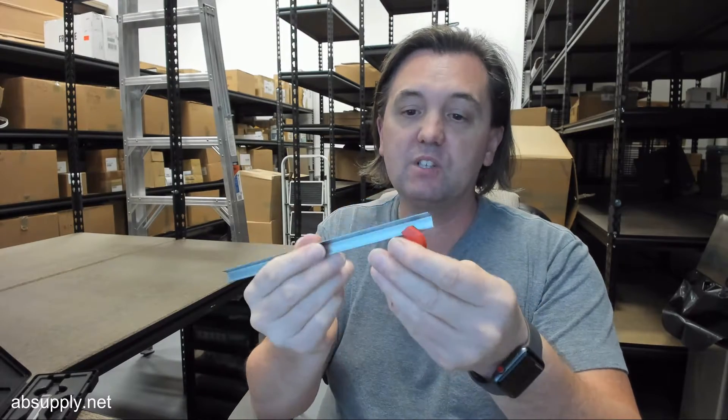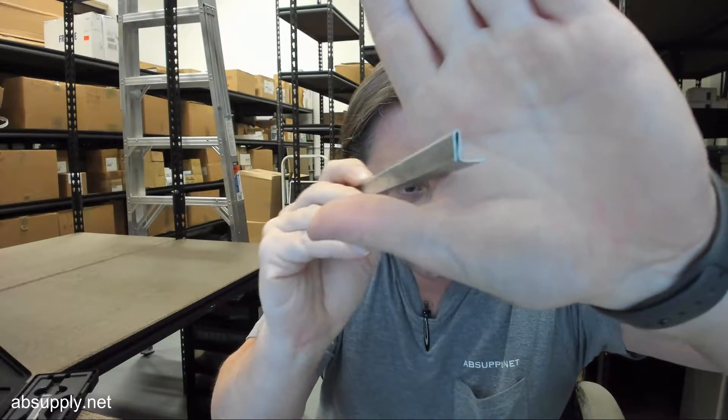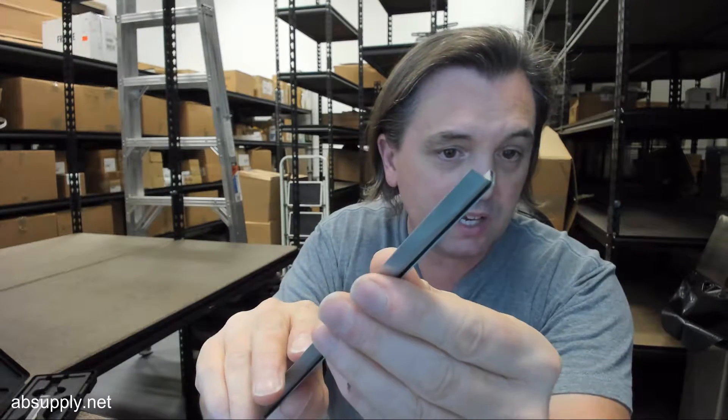This is a piece of interlocking flange type zinc weatherstripping. Zinc is the base material, and the 16AZ is exactly this — it's like a rib strip, really. It's a piece of roll-formed material, and the 16AZ is representative of the exact profile of the piece that you're seeing here.